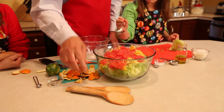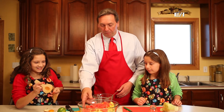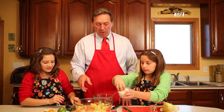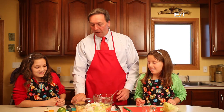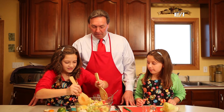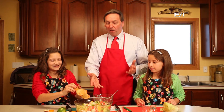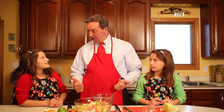Now we need to take these big spoons — you can be the mixer lady. Get those all nice and mixed up. And our crowning touch, Marissa, is a little bit of coconut. You want to just start spreading the coconut in there. One more mix and we'll be done. There we go, mixing it all up. Now we'll have this along with our other dishes and we are ending up with a nice — what? Balanced meal.